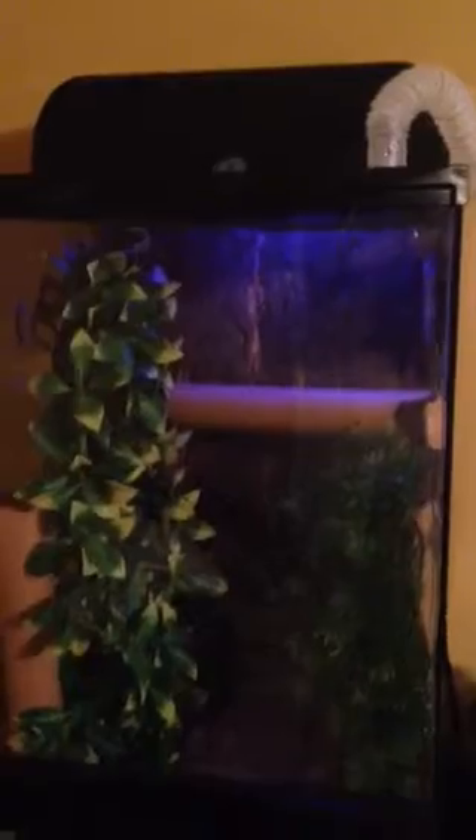But anyways, this is his setup. It's real basic. It's a 12x12x18 ExoTerra with the hood light fixture. It has a 60 watt moonlight bulb in it. Let me open it up and put him back in there, then I'll show you the setup.